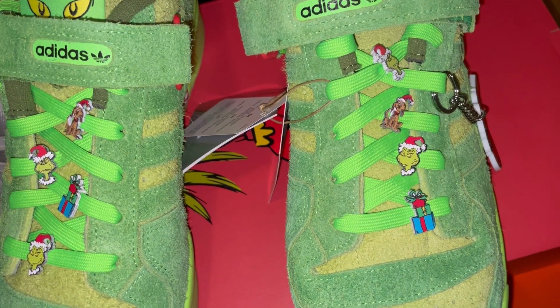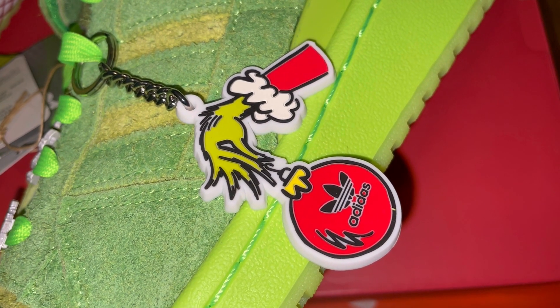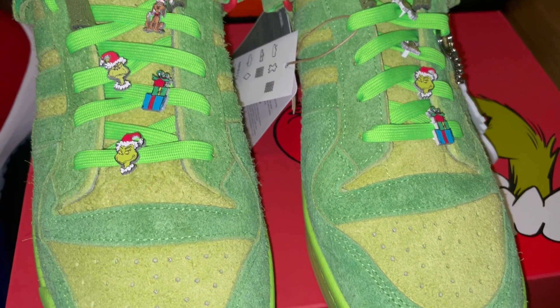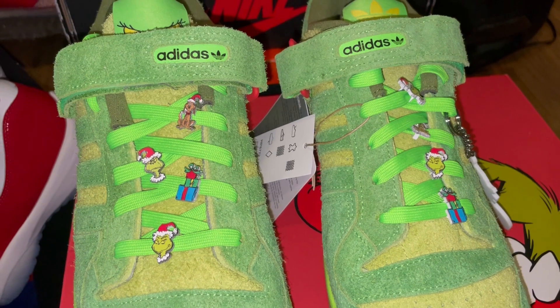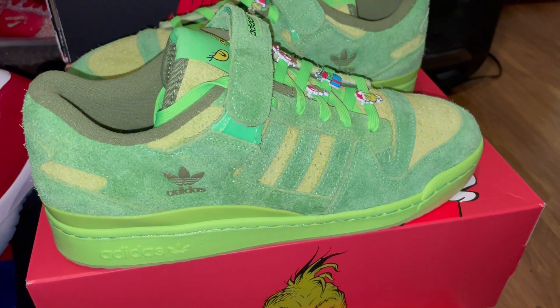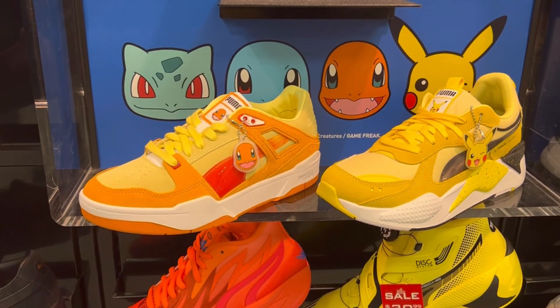I'll try to link the Grinch collab in the description as well. I think they officially released December 1st, and you may even be able to get them at basically retail on the secondary market now. Crazy suede on them with lots of great details — they really delivered as far as it being a great shoe.